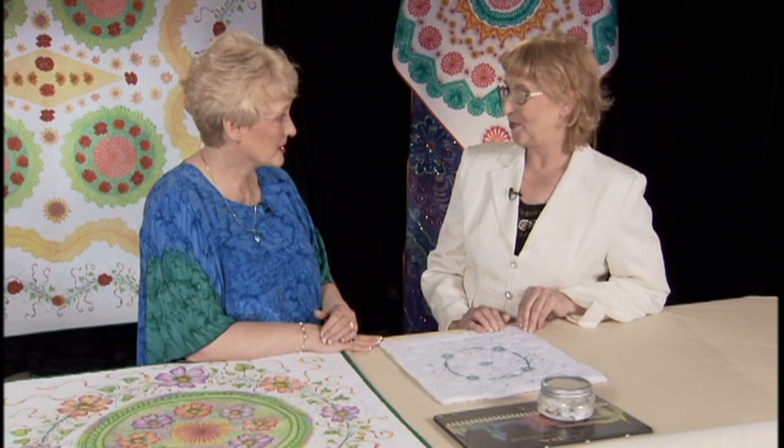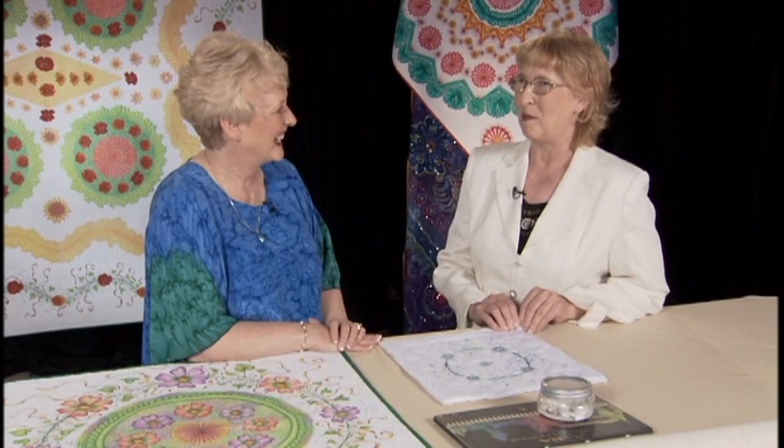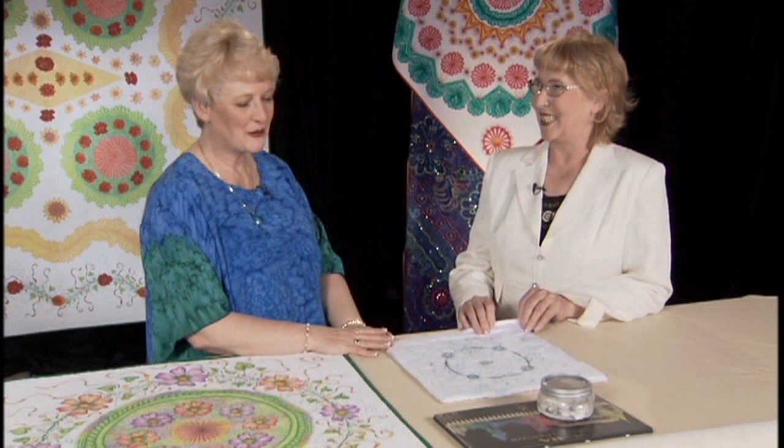100% cotton batting, yes. The higher loft, the better, because we are using textile medium which is liquid. Some are like liquid soap consistency, some are thinner — so they could go through the quilt. We don't want any stains on the back. If it does go through, then you have to paint the whole back. I learned my lessons the hard way.